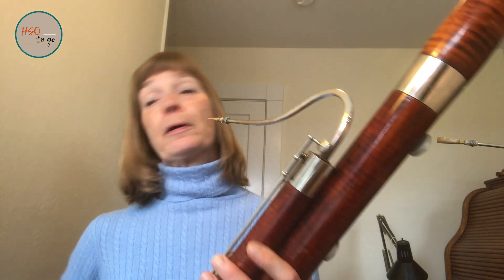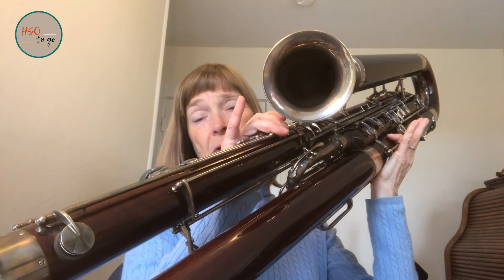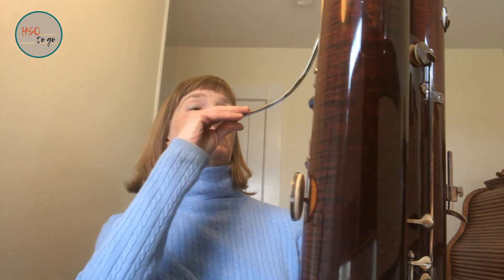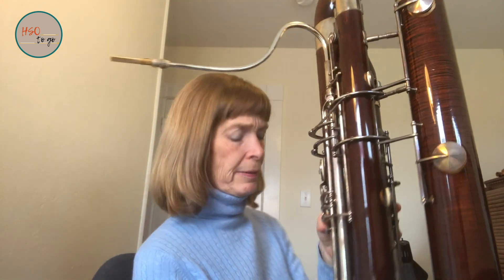That's the lowest note, the B flat. Then they wanted to make it even bigger to get even lower, and they decided to make a contrabassoon, which is twice as big as the bassoon. And this sounds like this. That's the lowest note, the low B flat. Quite a bit lower.